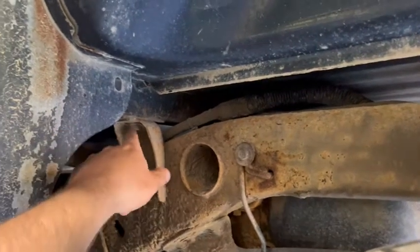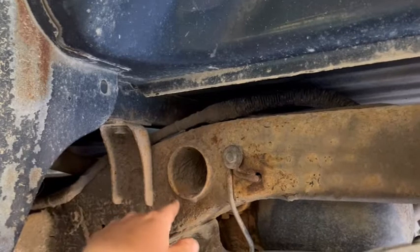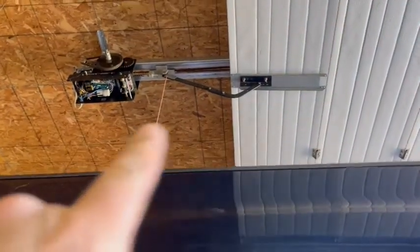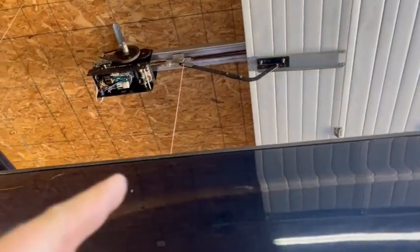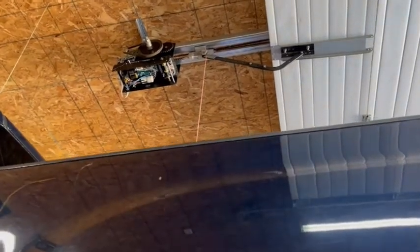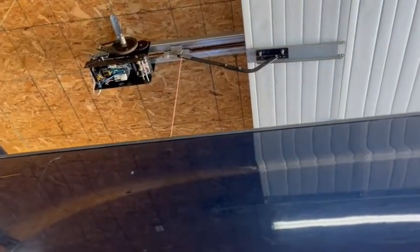Here's a body mount right here. On the other one I wound up actually taking the body off — I hung the body right from the ceiling, closed the door, wound the truck up, ratchet strapped it to the ceiling, and lowered the truck down. So that's what I'm going to wind up doing this time too.